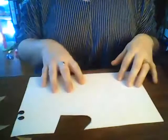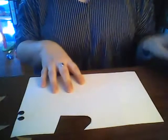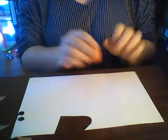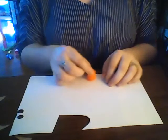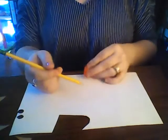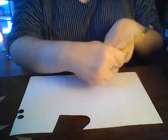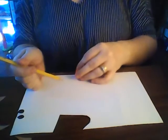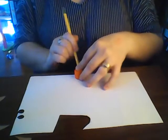Now it's time for his eyes. You're going to take your piece of scrap white paper — you just need a piece of white paper — and I actually traced the lid to my glue stick to make round eyes. You can do that or you can just freehand draw them, and then we're going to cut his eyes out.